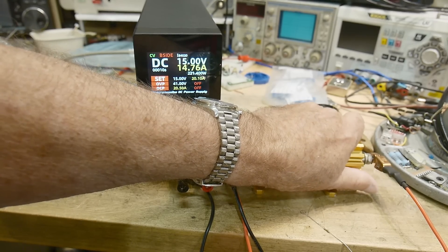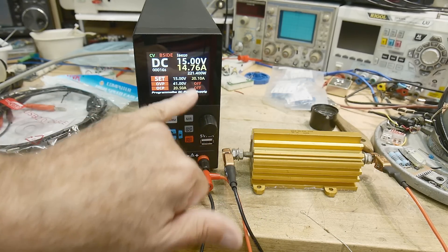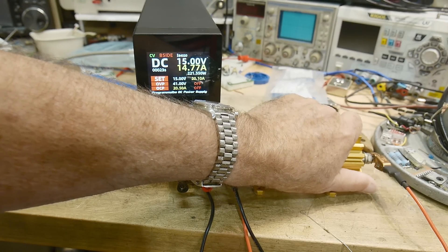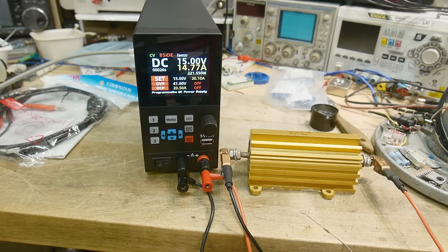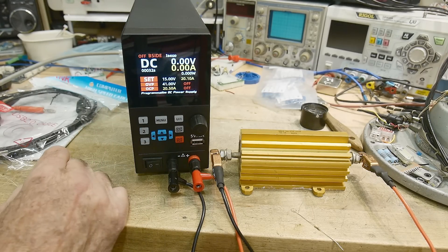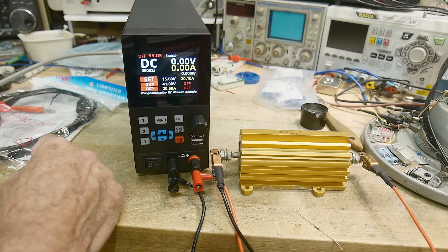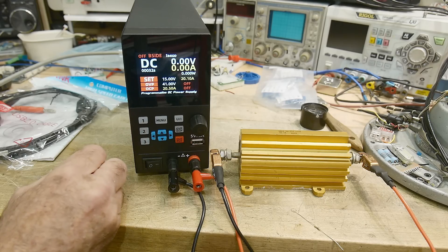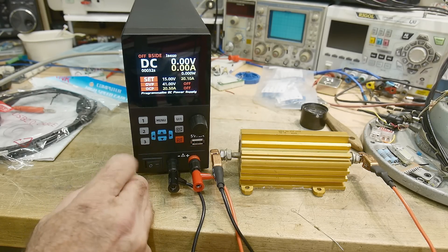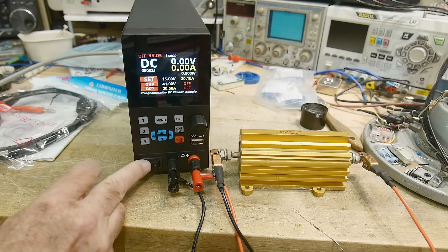The resistor is still dead cold. We're putting in 220 watts and it measures watts too — that's a nice feature. We've got 220 watts going into our 250-watt resistor and it's just starting to go above room temperature. I do like this power supply — it's going to come in handy. I needed something beefy for working on ham radio stuff, which often draws lots of current at 13.8 volts. Instead of using the knob you can also use the arrow buttons. Pretty nice little supply — let's take a look inside.